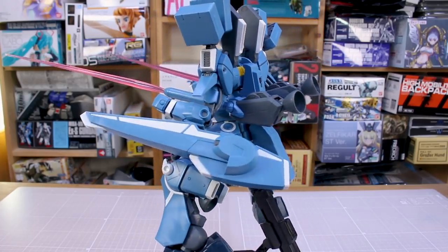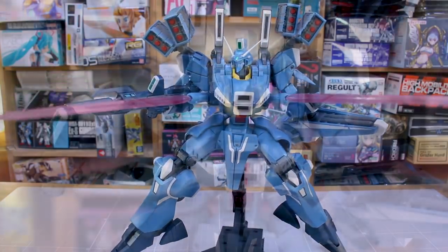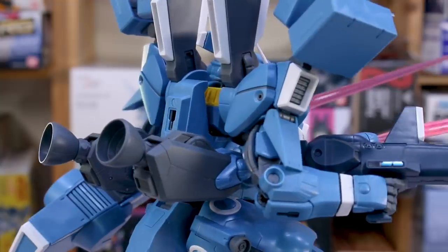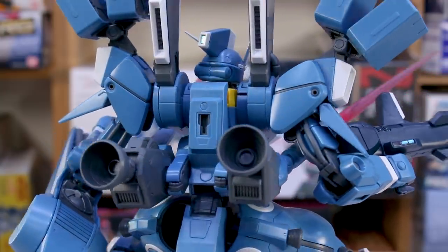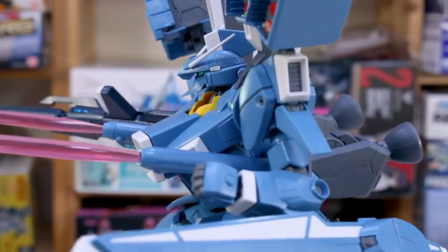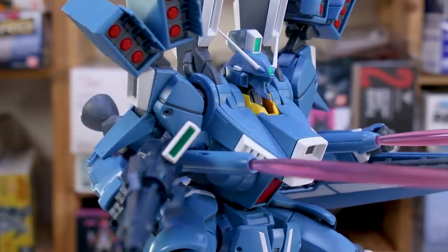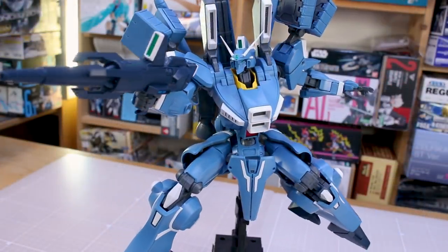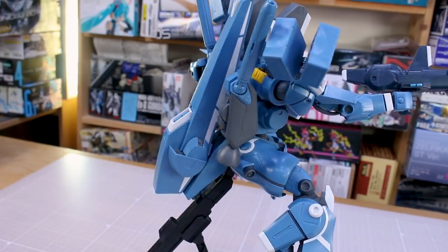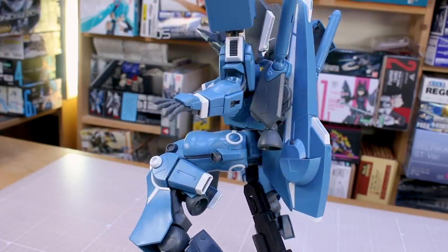This kit comes with a standard array of weapons — beam rifle, beam sabers, and shield — but even those are very interesting in their own right. They're really super nicely designed and detailed. Even the beam sabers are different in that they're massive extra-large versions. Beyond that you have built-in weaponry with the incoms and the missile pods up on the shoulders. Even though it doesn't have a ton of external accessories, there is so much you can do with it — and just the size of it makes it all the more impressive.